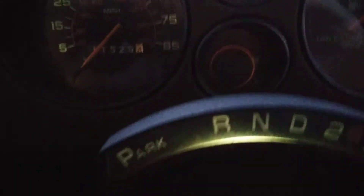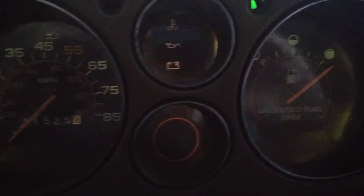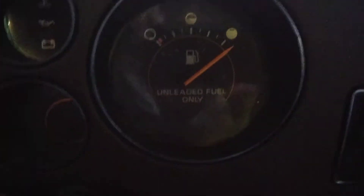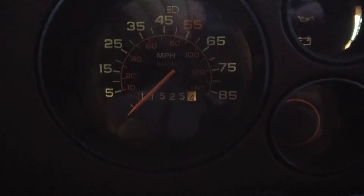It never came with any gauges at all other than the fuel gauge and the speedometer. I hooked up this other one too down here — a VDO. It's a battery gauge.